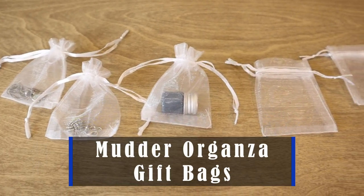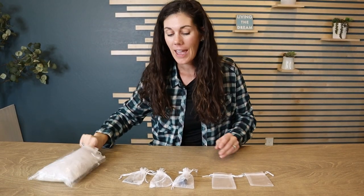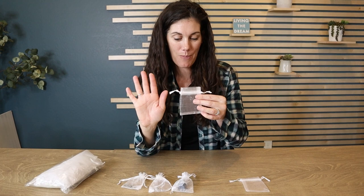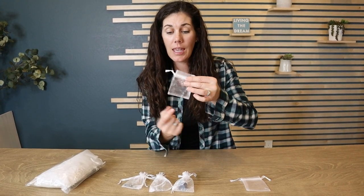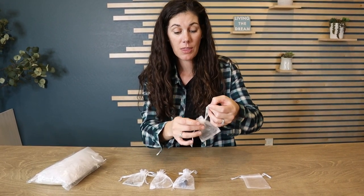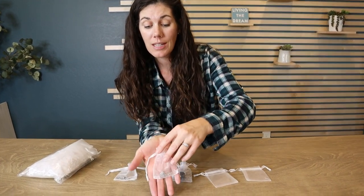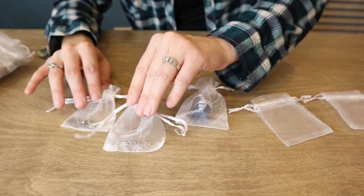These are the mutter organza gift bags, they come in a set of 100. You can see the small size in relation to my hand — it's just 2.8 by 3.5 inches, and by the time you cinch it up it's even smaller. Think about if this is going to be perfect for what you need. It's great for jewelry; inside you could do little treats or candy.